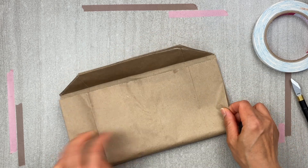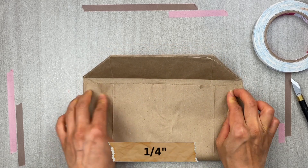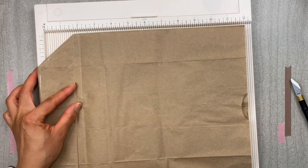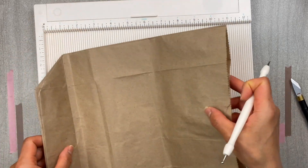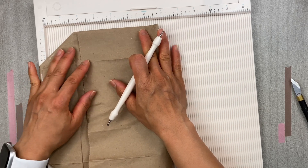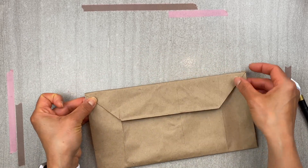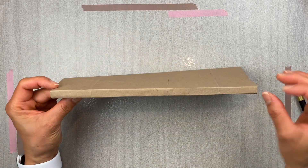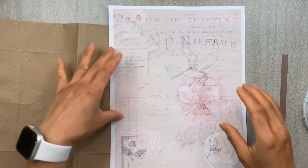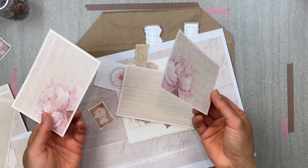The next thing you want to do is just under the natural crease here, score a quarter of an inch just below it. Then fold the bag so that the opening of the bag meets the score line. Now before you go ahead and make the clutch, you want to embellish it first. Here I'll be using this printable that is specifically for the clutch, or you can use any leftover scraps from your crafting. In this example I used leftover scraps from the paper line.